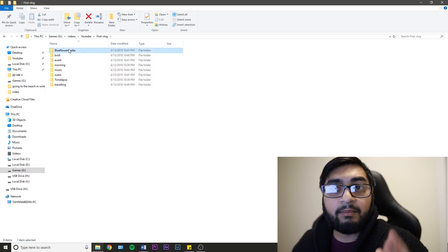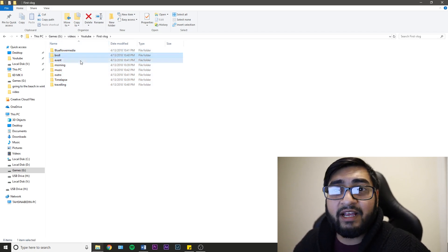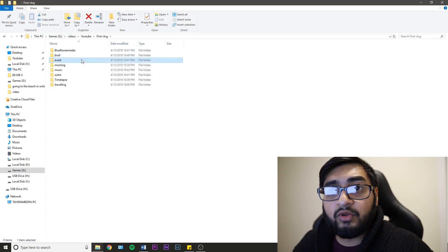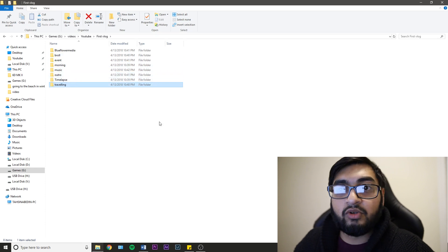As you can see, I have all my files over here. I've got Blueflower Media — that's when I went to Blueflower Media in that vlog. I've got my B-roll, my event clips from when I went to an event that day, my morning, music, outro, time-lapse, and traveling folders. This actually helped me edit so much more faster and efficiently. I'm not saying you have to follow this exact folder guide, but stop being lazy and start organizing your files.